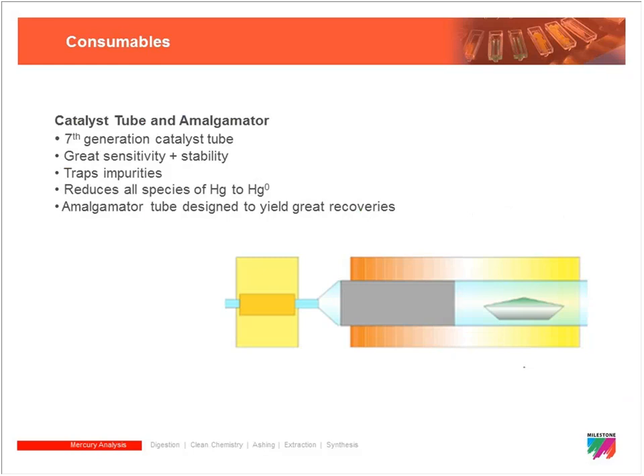Another consumable is the catalyst tube, as well as the amalgamator. The catalyst tube reduces all mercury forms to elemental mercury and also entraps impurities. Over time the catalyst gets clogged — the binding sites are no longer available — and it needs to be changed out.